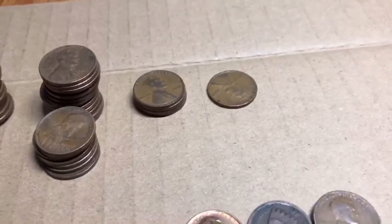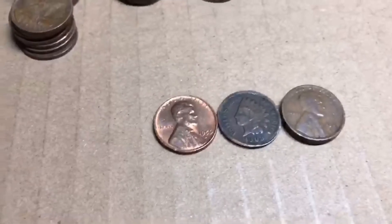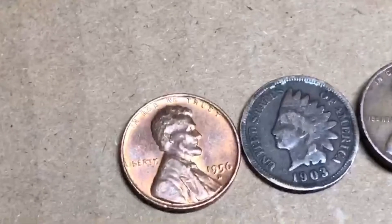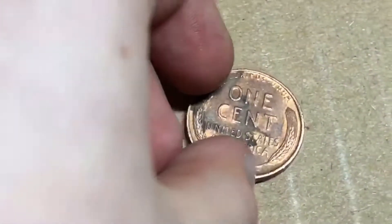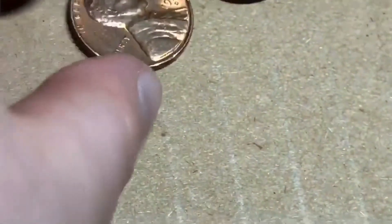We also had a little bit of 1930s and only one 1920 — those were the oldest coins. The best condition coin was a 1956 Denver, which is in very nice shape — I would say almost uncirculated. The back doesn't look as good, but the front is gorgeous.